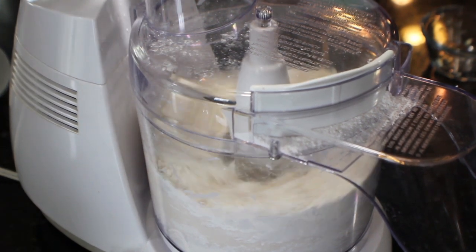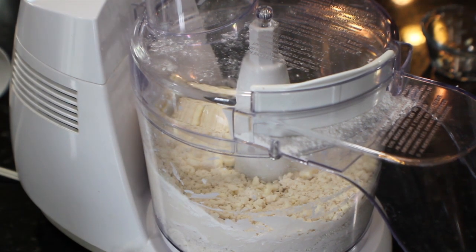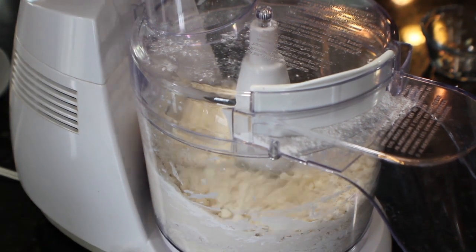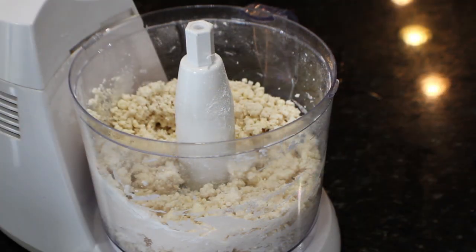Keep in mind that if your butter is starting to get warm and beginning to melt while you're working it, take the bowl off the food processor, put it in the refrigerator for about 15 minutes, and then come back to it. You need this crumbly appearance in your pastry dough.